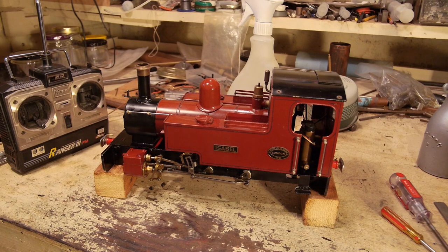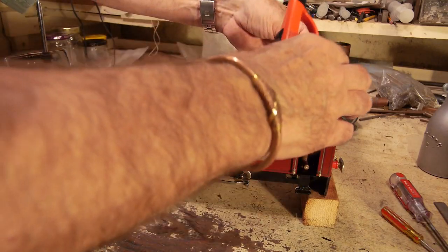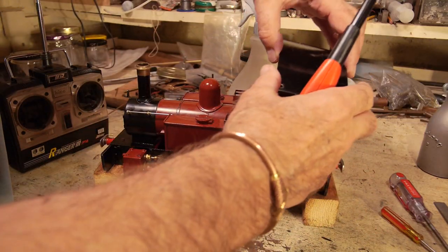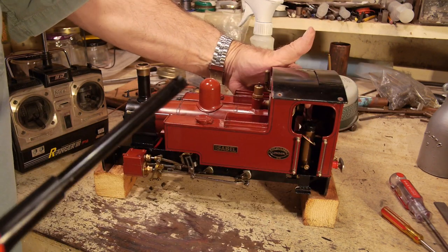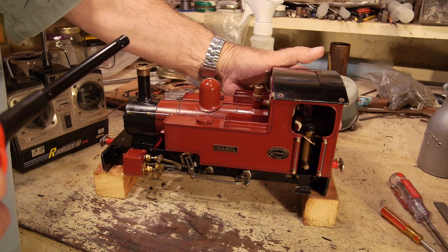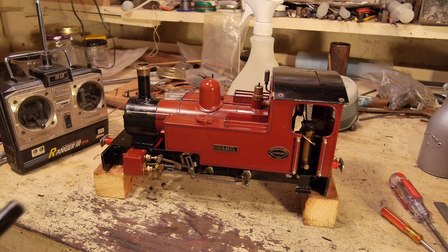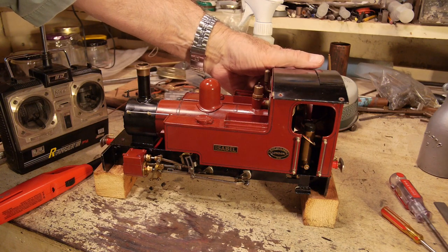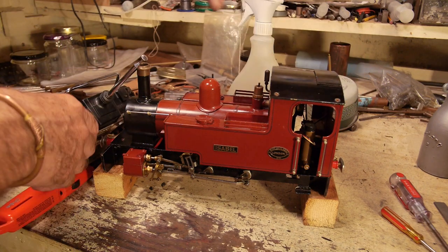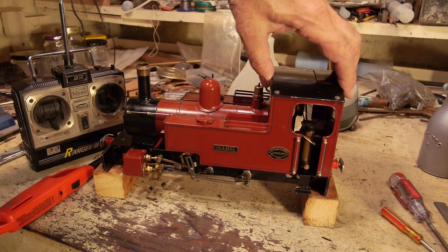Now for the most exciting bit — lighting the burner. On these Roundhouse engines they're quite easy to light. I've undone the cab roof to get to the burner control; I ease it forward until I hear the gas, and it lights with a hell of a pop. Don't be frightened of the pop — it's a good thing. We'll leave it for a few minutes to heat up the water.